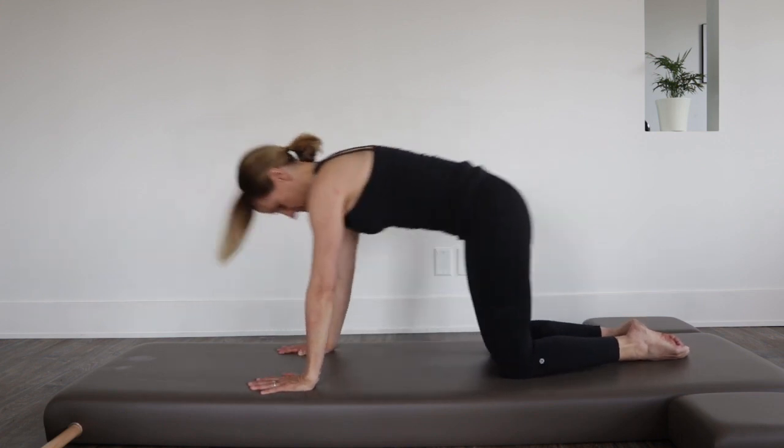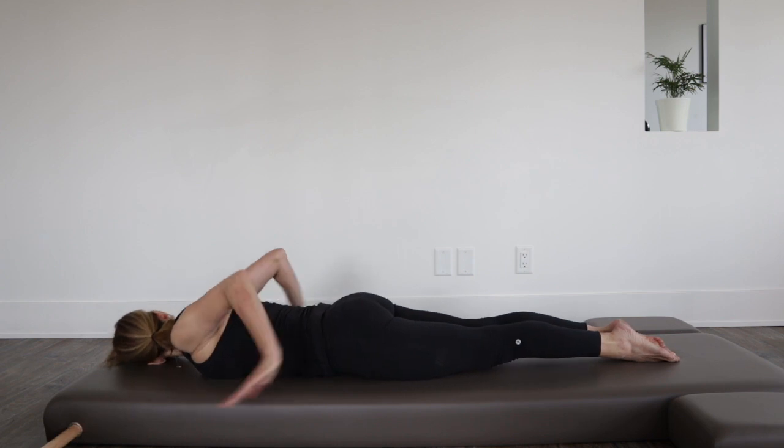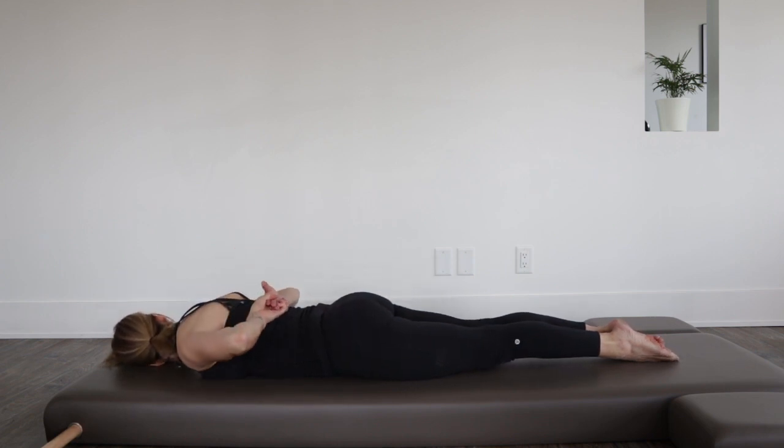Round your back if you need to in your low back; otherwise you can just carry on. Stretch out your body long on the mat, bring your hands high up onto your back, and bring your elbows down to the mat.